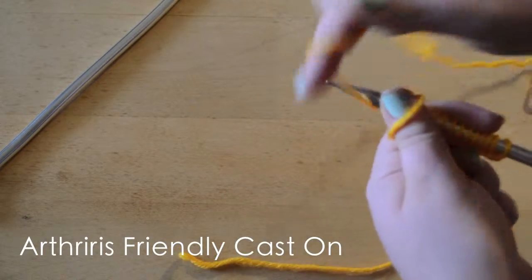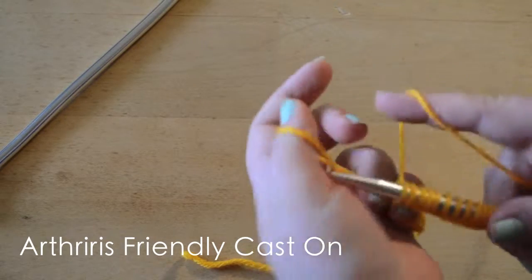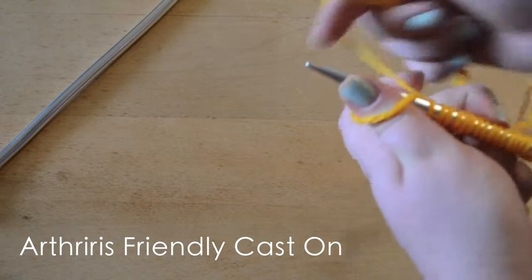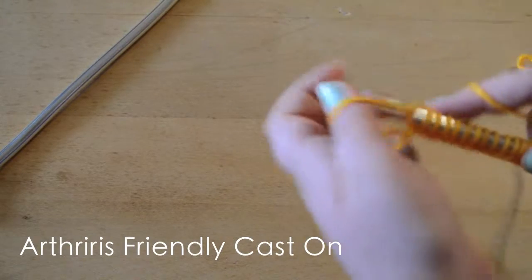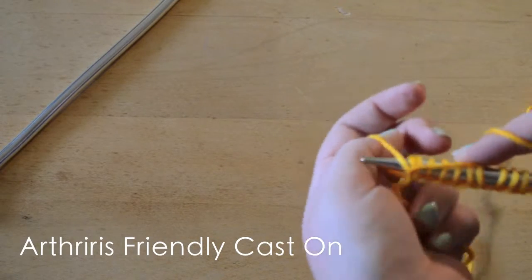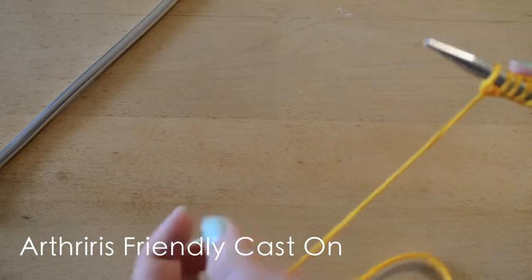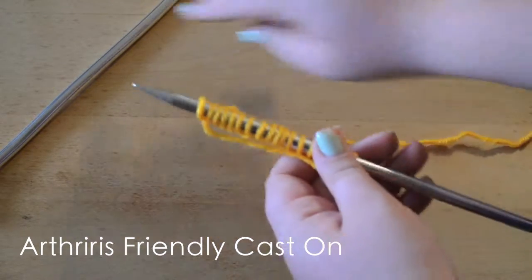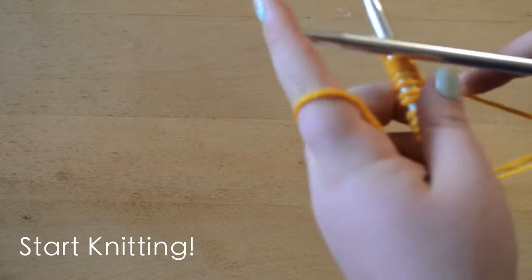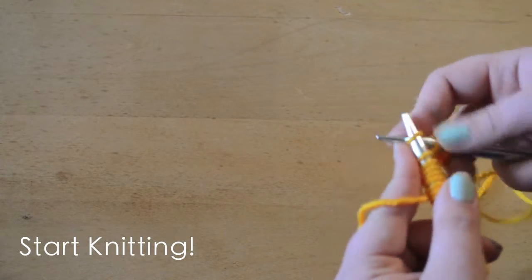They're both just a normal long tail cast on and they give you the exact same result — one you're using one hand and the other you're using both. Once you have the amount of stitches you want on your needle — for a scarf, a hat, or any other project — you'll always need to cast on some amount of stitches. Then just grab your other knitting needle and begin to knit. I hope you enjoyed learning how to cast on your stitches.